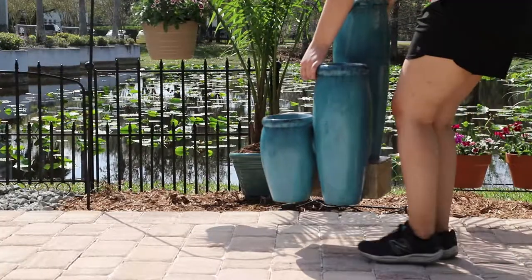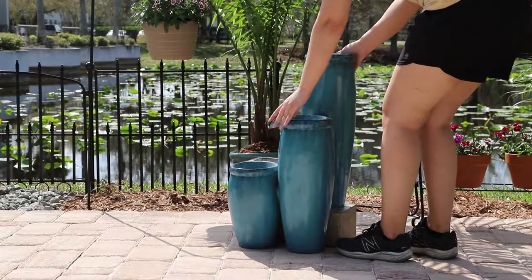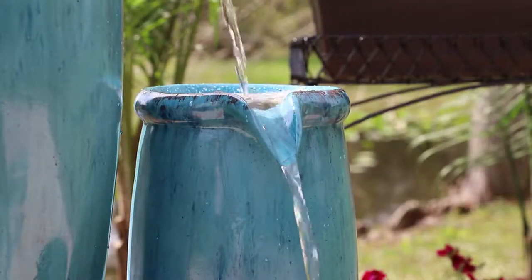This freestanding water feature can be placed in the center of your outdoor living area or against a wall. This water feature is designed for outdoor use. While it may be used indoors, splashing may occur.